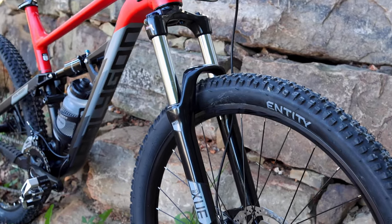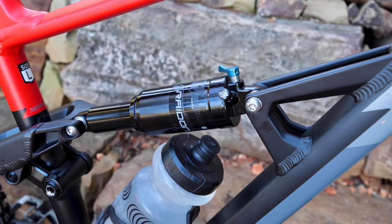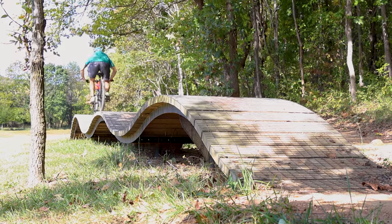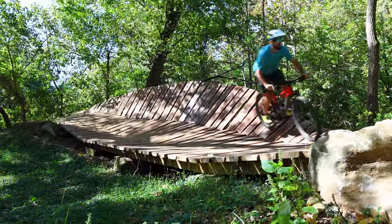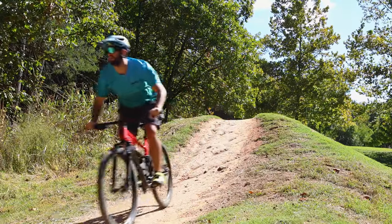The SR Suntour fork up front and matching SR Suntour radon shock at the rear deliver 120 millimeters of plush travel, ensuring you have a smooth and controlled ride over a variety of disturbances. These components make for a balanced and responsive suspension setup.